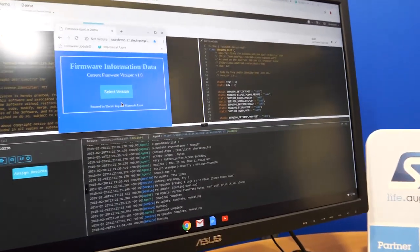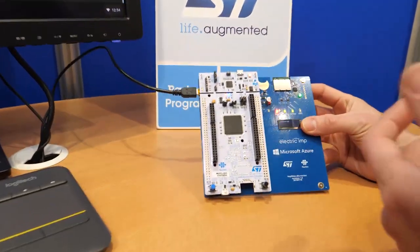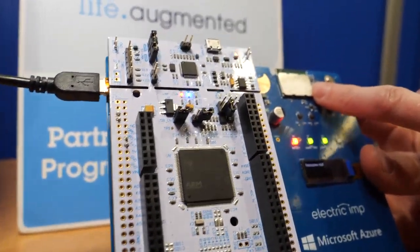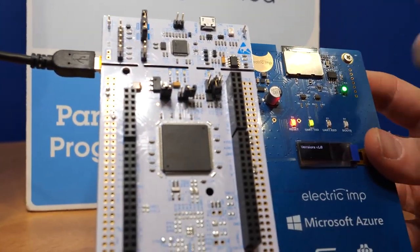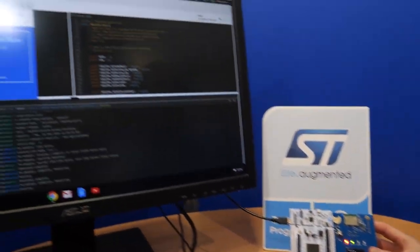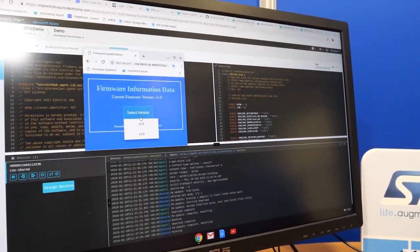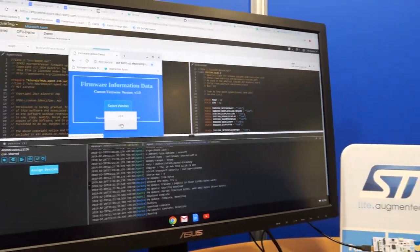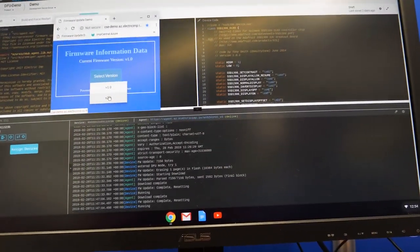This demo — we actually showed it last year but the Wi-Fi was so bad it didn't work. Here we're showing a way of updating: we have a Nucleo board here with an F413 and the imp module. The module is providing connectivity to the Nucleo board and also a fail-safe OTA upgrade. I can show you on the screen — this is all running on Azure IoT Cloud. I can change the firmware version running on the Nucleo board by updating the device twin in Azure.